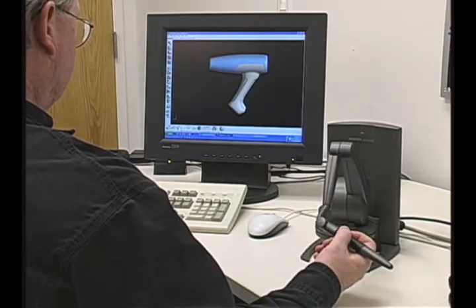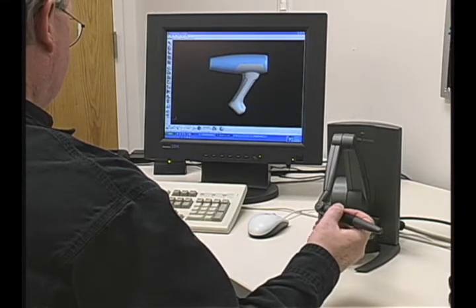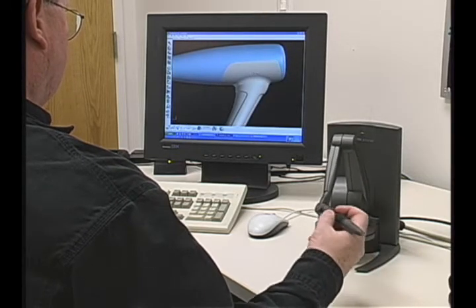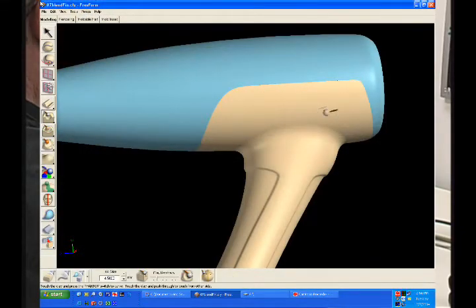I'm going to begin by explaining the tools I'm using to work in the Freeform Modeling Plus system. As I work on any of the forms I've created or am creating, I can use the sense of touch with the Phantom desktop device. As you can see on the screen, I can actually touch the model — in this case the clay that forms the handle of this hairdryer — and using force feedback, I can tell something more about the shape than just what I see. I can use a variety of different sculpting tools that, as I work, will tell me information about the shape I'm actually carving.